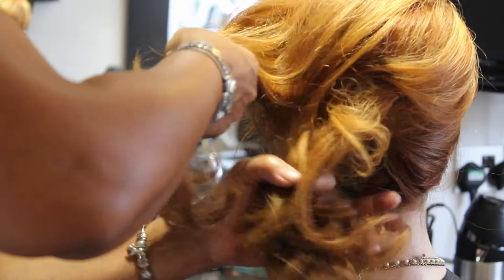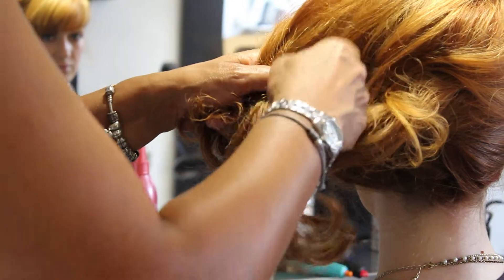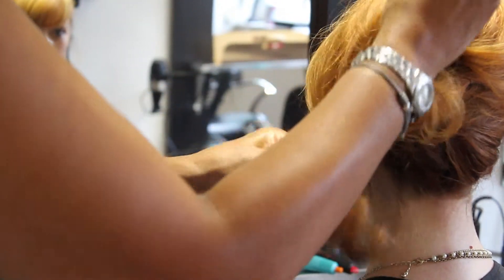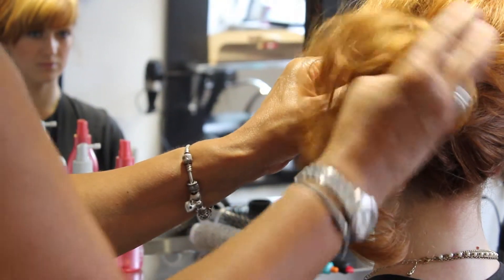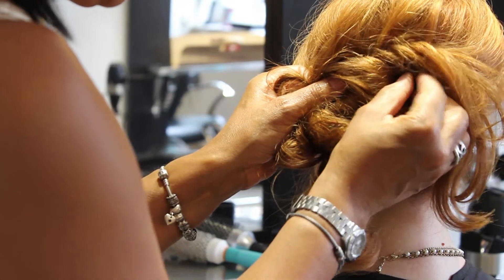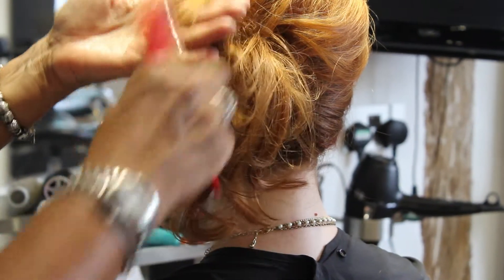We take the hair which has been placed onto one side from tutorial 3 and tie it into a knot. We secure it with grips the same colour as the hair and spread out the sections, giving it volume by back brushing.